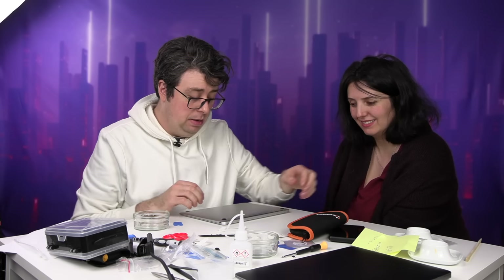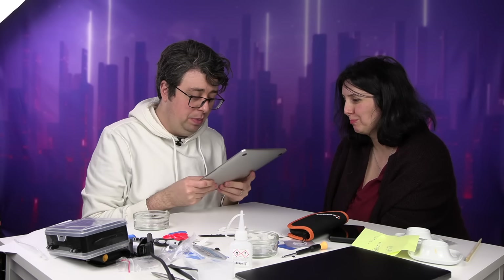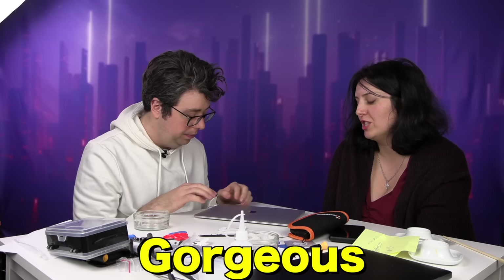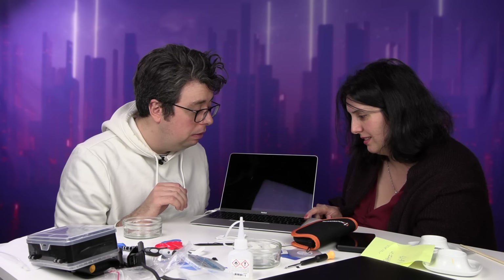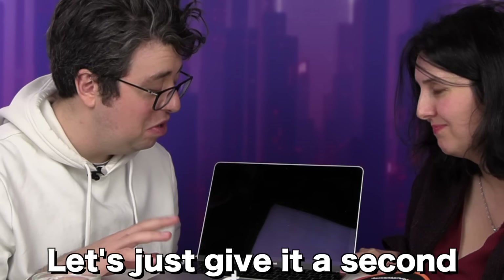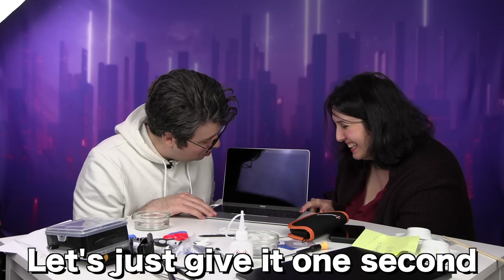We've successfully put it back together. It's not rattling, so it should be good. Hasn't exploded — yet. And you're happy — gorgeous, I love it so much. I hope it works. Let's just give it a second and have a moment of silence for the computer. What could have gone wrong? Nothing, surely. Everything.